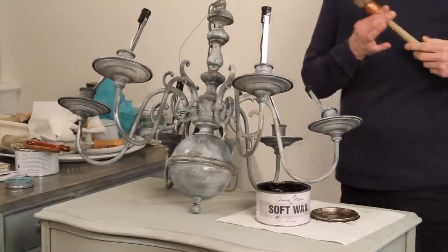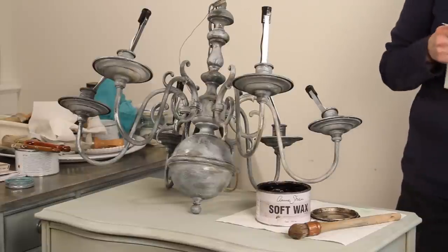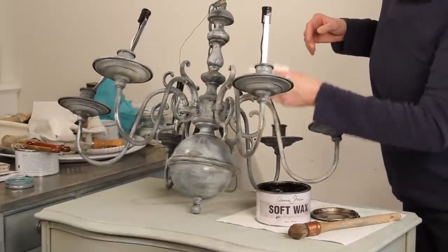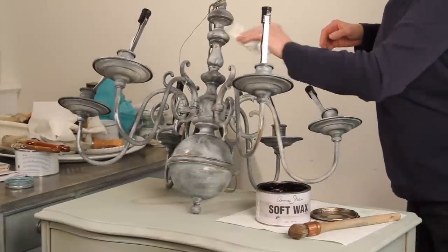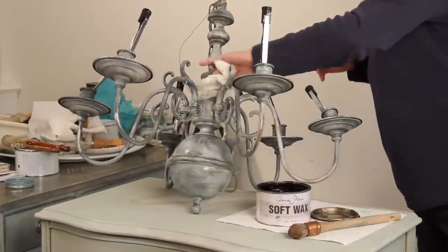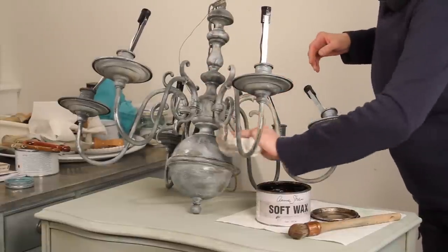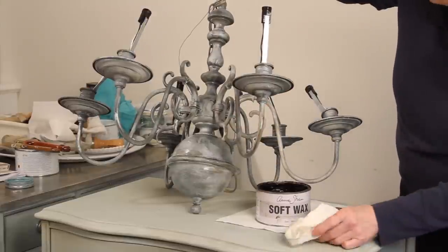Then I want to take a soft cloth — not buff it, but just wipe off any excess. You don't want too much sitting there. Again, this is just a fine technique to add a little bit more to your piece.